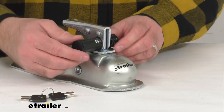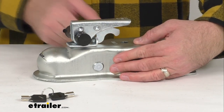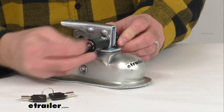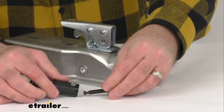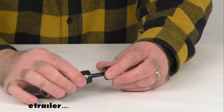Would-be thieves are not going to be able to secure your unhitched trailer to their tow vehicle. So I'm just going to go ahead and unlock this, remove that pin, and get our coupler out of the way. I'm going to go ahead and put the pin back into place and lock it in with the key.